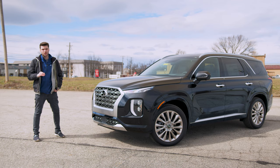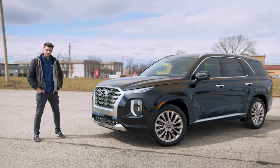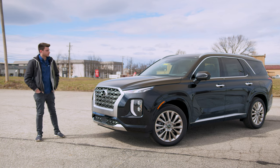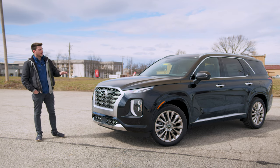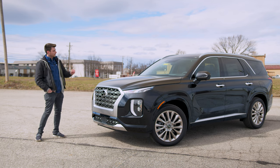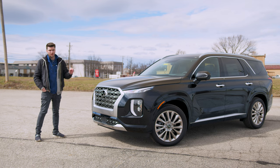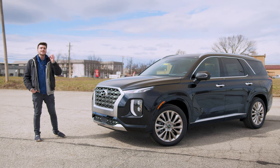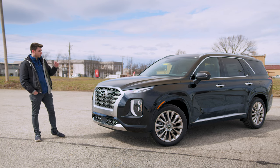The Palisade is a new introduction into Hyundai's lineup. It's a three-row SUV. It's larger than the Santa Fe, but it's not too big — that's something that kind of surprised me when I first saw it. It's not as big as you think it would be. I'll try to make this as quick as possible because it is freezing and windy, so if the audio is a little hard to hear, that's why.